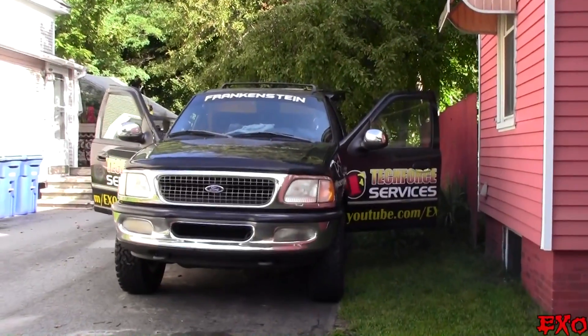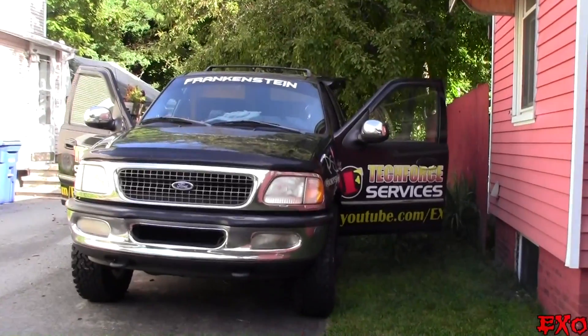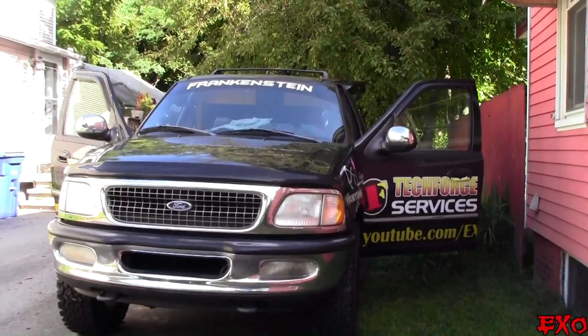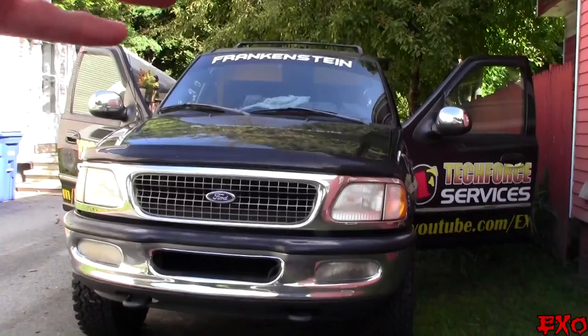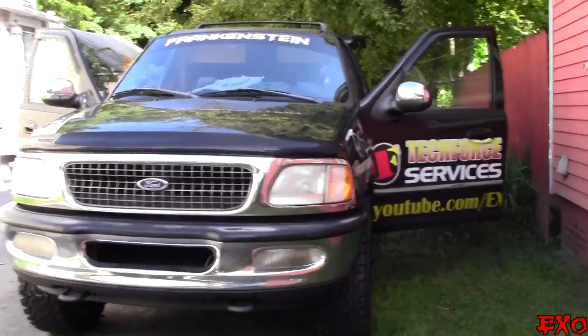Hey, what's going on, YouTubers? EXO coming at you here with the recently revived Frankenstein, sitting on just about a thousand watts of power. I figured I'd take you guys through a little step-by-step guide of how I went about tuning my amplifiers and how you can do it too. I'm going to start all the way from the head unit, work our way through the sound processors, and eventually make our way to the amps, correcting the signal along the way.